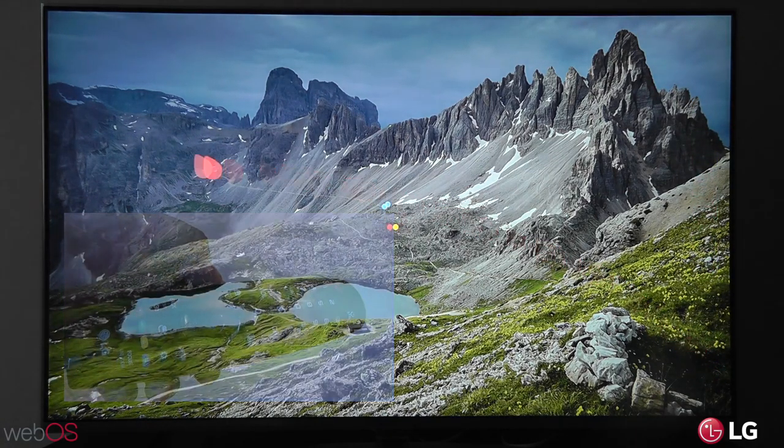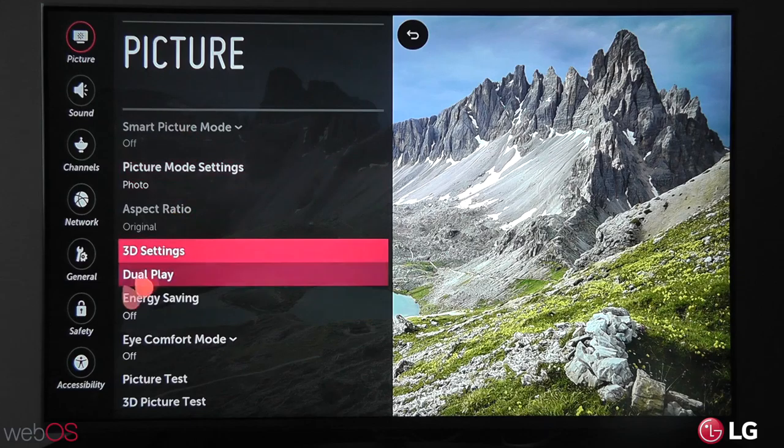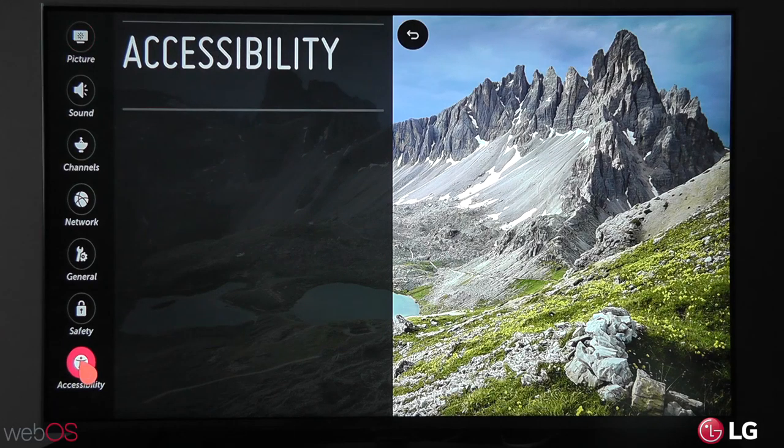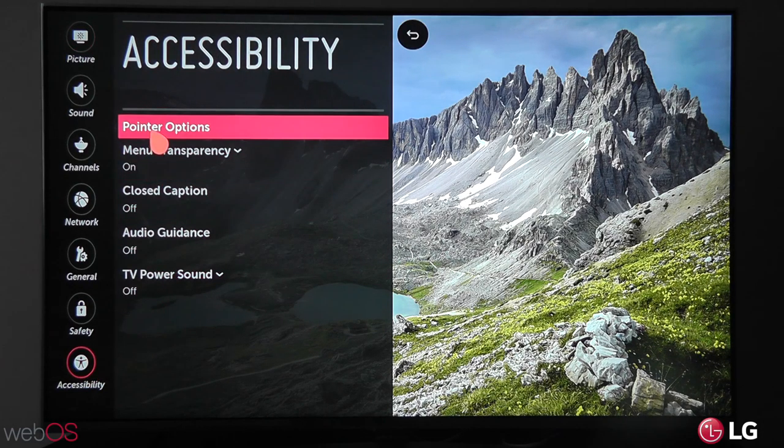Then when the menu screen pops up on the left — this one right here — you'll want to scroll all the way down to accessibility and select that. And then right at the top of this list is pointer options.